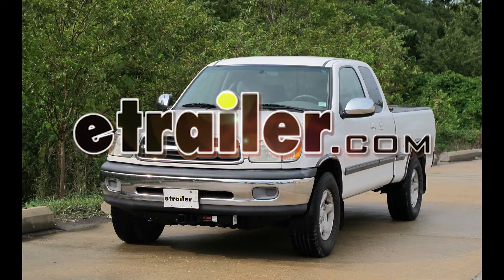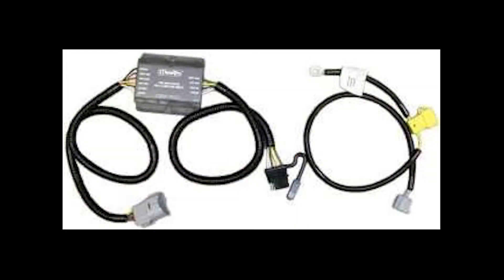Today in our 2001 Toyota Tundra, we'll be installing the Tow-Ready T1 connector, part number 118378.